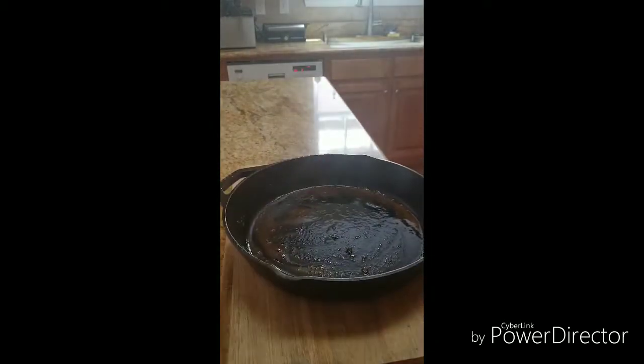I had a pan and cooked some pork chops in it earlier. What I'm going to do is go ahead and wash this pan like I normally would and then I'll show you the steps to take after that. Be right back.